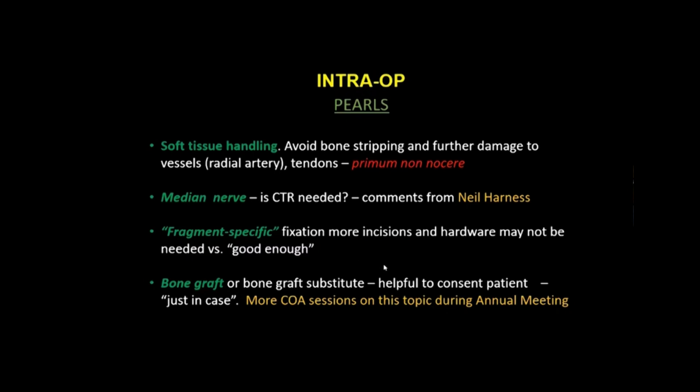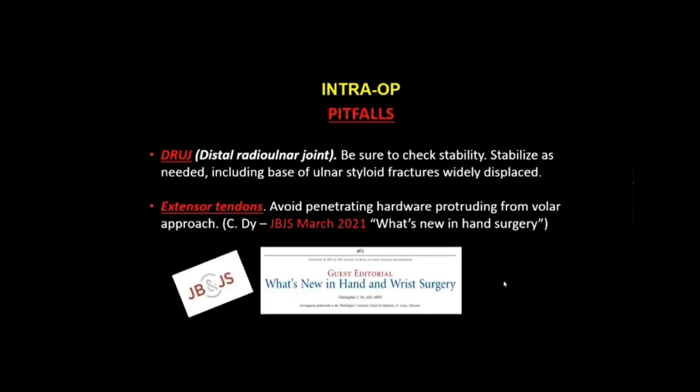Key intraoperative pitfalls include the distal radioulnar joint — it's important to check its stability and stabilize as needed. A large, widely displaced ulnar styloid base fracture may hint that the DRUJ is unstable. Also, as pointed out in a recent JBJS guest tutorial on what's new in hand and wrist surgery, there is the potential problem of injuring the extensor tendons if hardware placed from the volar aspect is driven all the way through the dorsal rim — so watch out and avoid that.